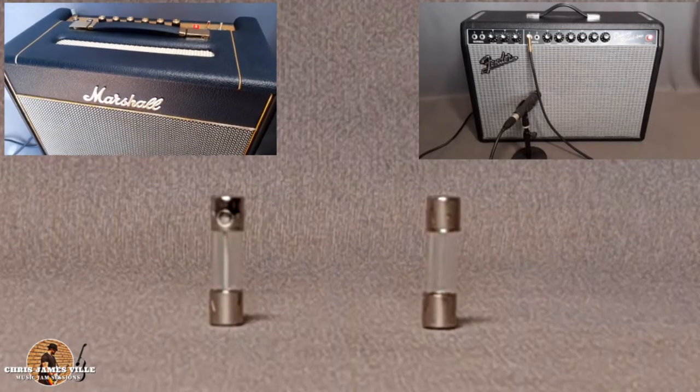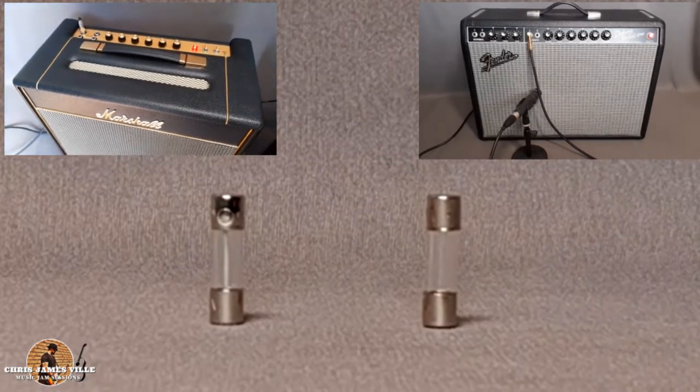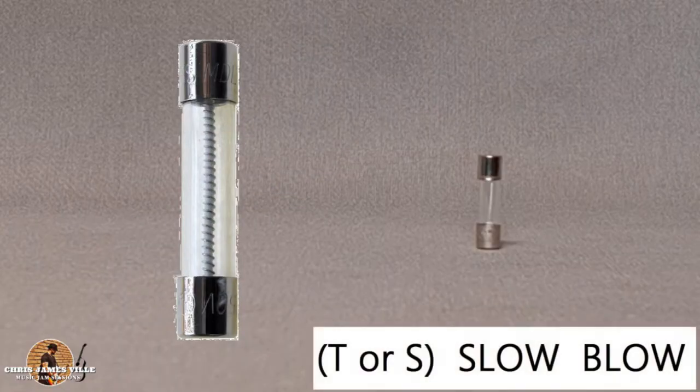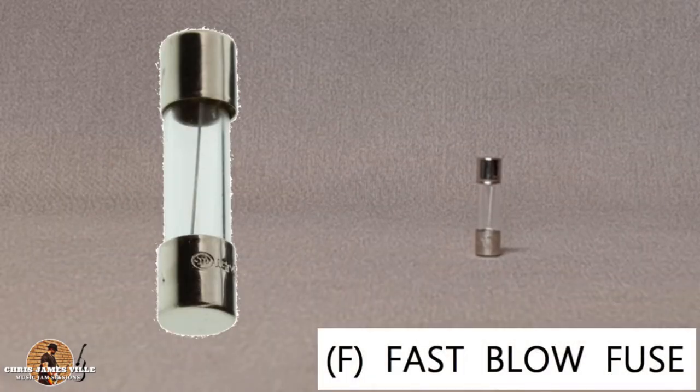There are two common types of cartridge fuses that most amplifier manufacturers use. These are: one, slow blow, also known as time delay fuse, and second, fast blow or fast acting fuse.